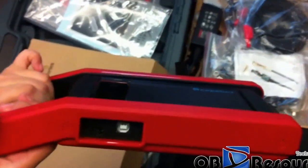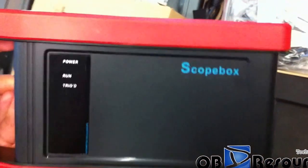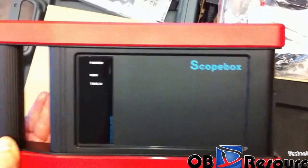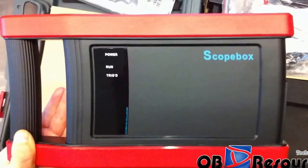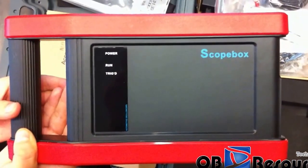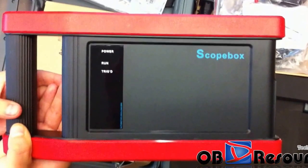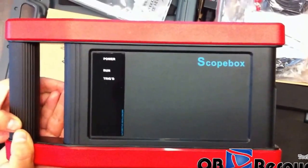This module is for the oscilloscope, and this module is optional. If you already purchased the X431 GDS, you can just purchase this module separately. For more details, you can check our website. Thanks for watching from OB Resource.